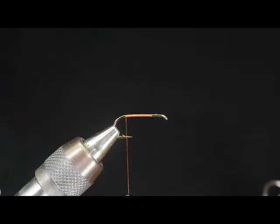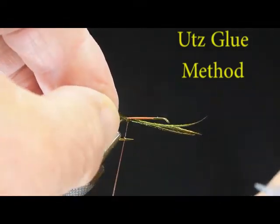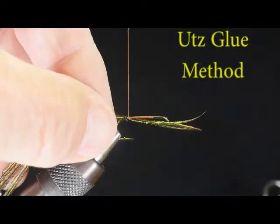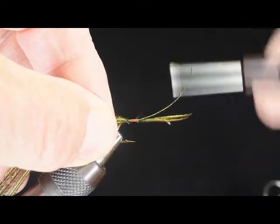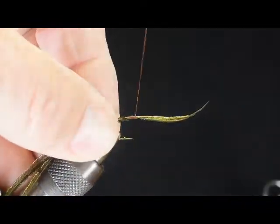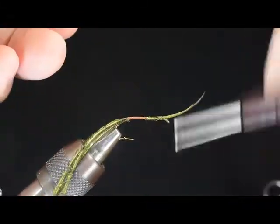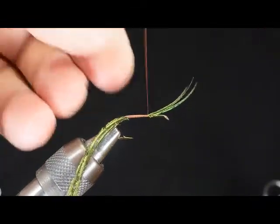This tip comes to us from George Utes from Oregon. He shared it with us at a recent fly fishing show in Albany, Oregon. I've already applied a thread base, and I've got several peacock curls that I'm tying on at the back and starting to wrap forward, binding them to the hook. You'll notice how this is starting to ride up on the side — you can just take and give it a little push with your thumb as you go along, and it'll keep it right down there where you want it instead of having it twist up and over.